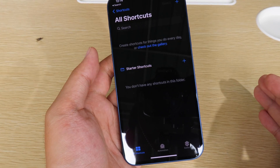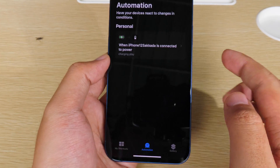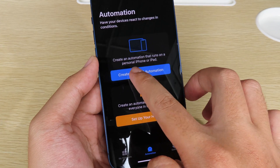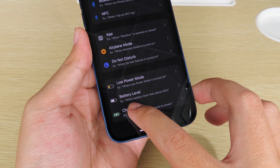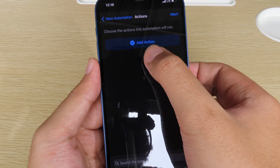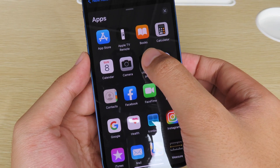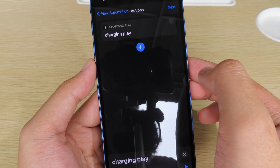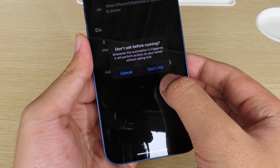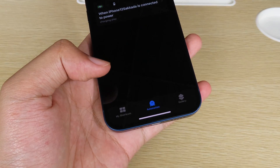If you don't have Shortcuts on your device you can download it from the App Store. Go to Automation and create a personal automation. Scroll all the way down, go to Charger, make sure you select 'Connected', then click Next. Add an action, click 'Add Action', go to Apps, select Charging Play, then select Charging Play again. Click Next, and make sure the 'Ask Before Running' option is disabled — turn it off, click 'Don't Ask', then click Done. Now it should be working, so plug in your device.